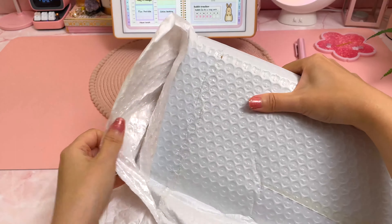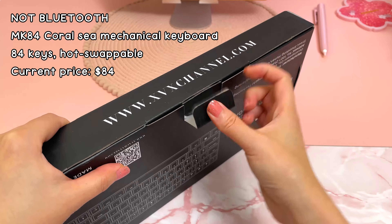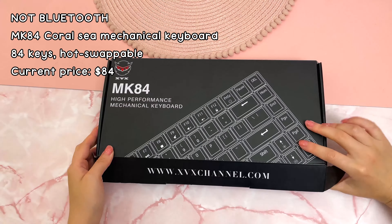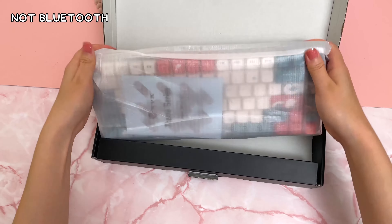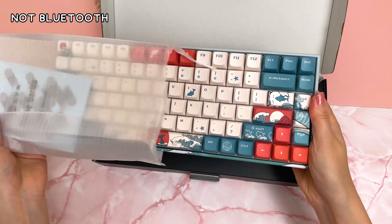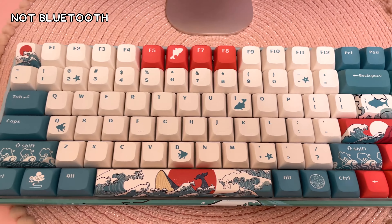This next keyboard was sent to me, and unfortunately due to some miscommunication it turns out this is actually not a Bluetooth keyboard and can't be used with an iPad or Samsung tablet. But I wanted to do a quick unboxing anyway because the artwork on this thing is just so stunning. They have several designs and this one was my favorite — it has coral-colored keycaps to match the base and the artwork goes all the way around the keyboard.